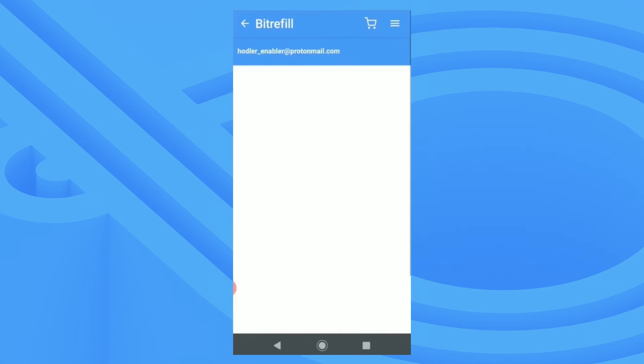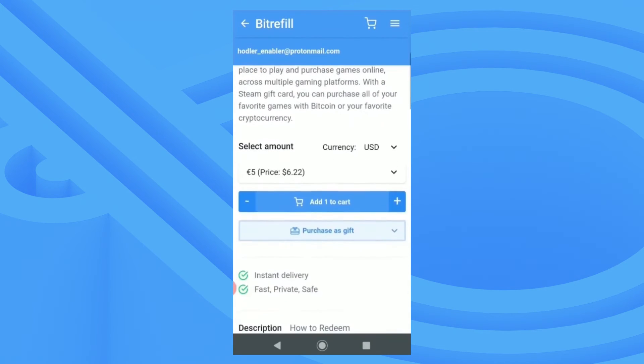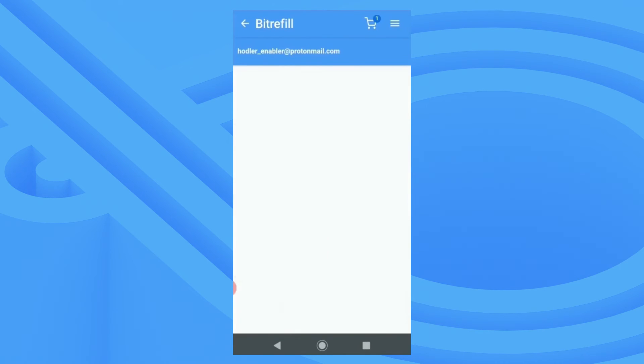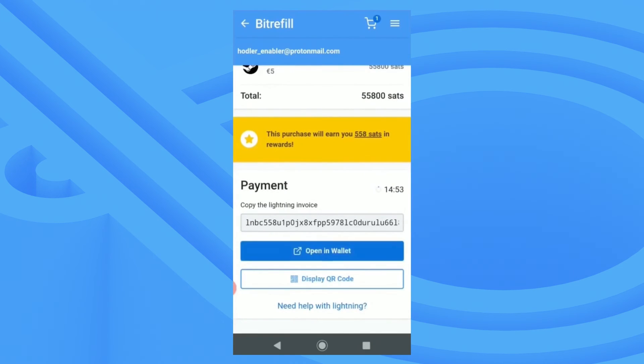From my BitRefill app I'll be purchasing a Steam gift card. I'll click add to cart and continue to checkout. Here you can see my order details — I'll be changing the payment method to Lightning Network. Then I'll click the big blue open in wallet button, which will launch Moon.